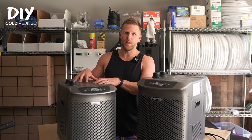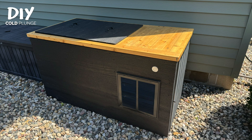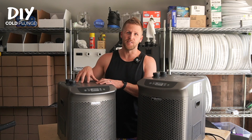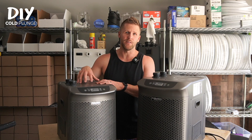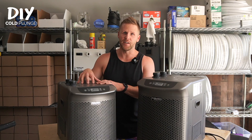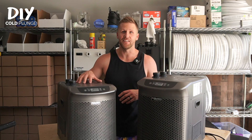I personally can get away with the one-quarter horsepower in almost any scenario — whether my tank is in direct sunlight, in my garage, or whatever. I do want to say that I've had this chiller since the beginning of DIY Cold Plunge, so for over two years now. I've put it through the absolute ringer, it's been exposed to the elements and everything like that, and it's still alive and kicking today.